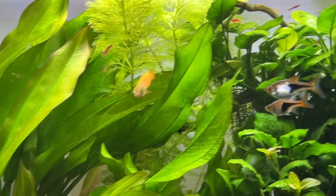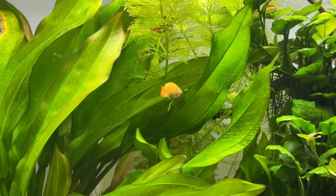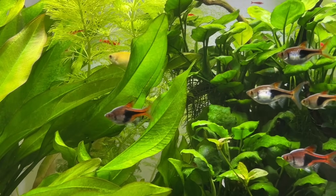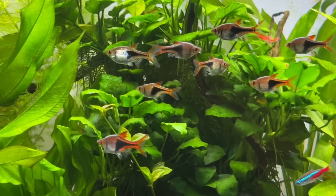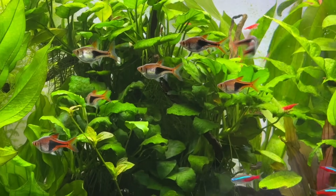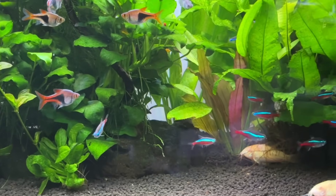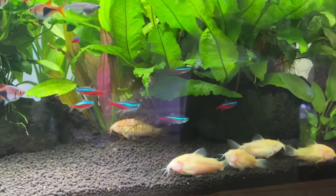If you do already have previous experience with aquariums, especially planted tanks, your chances of success without using a filter are significantly higher. In that case, you might not need a backup filter at all. The majority of my tanks don't have filters in them anymore, but I am starting to use water pumps in a lot of them just for some active water circulation to keep things as safe and stable as possible.